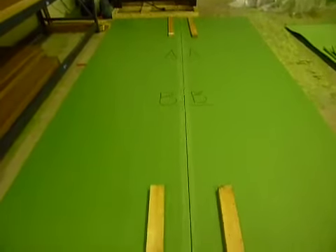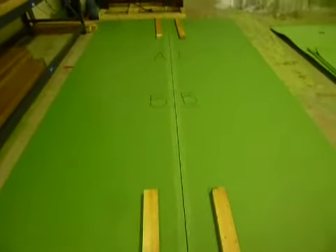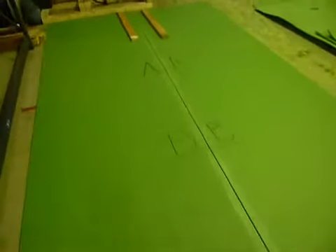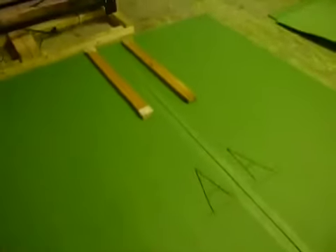How to tape your two four-by-whatever-length putting greens together to make an eight-foot-wide putting green. As you can see, this putting green has been turned over, so this is the slippery side facing up in the air.